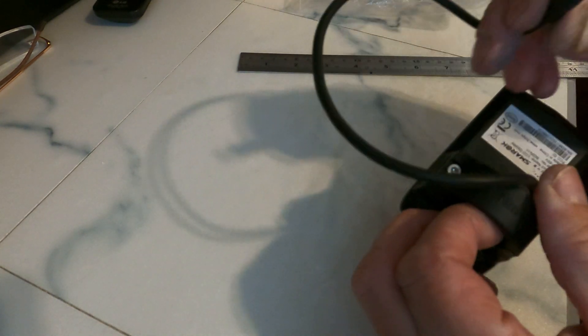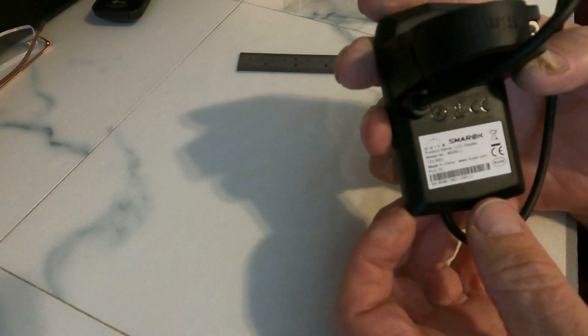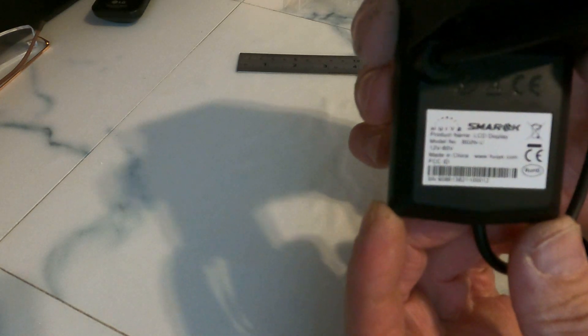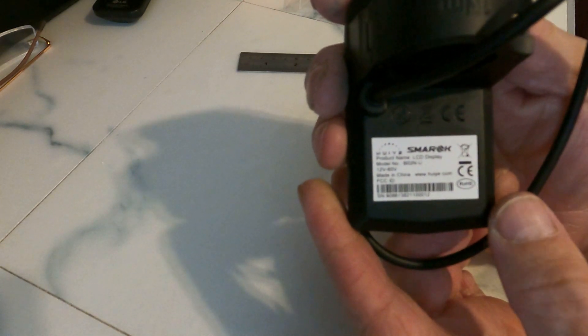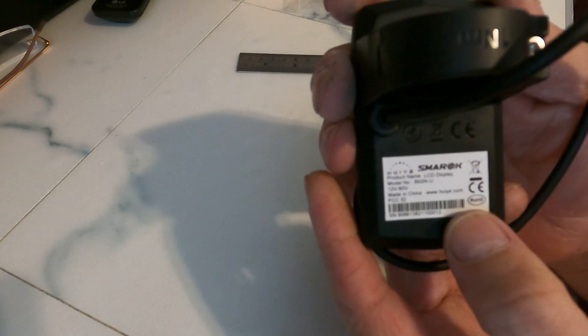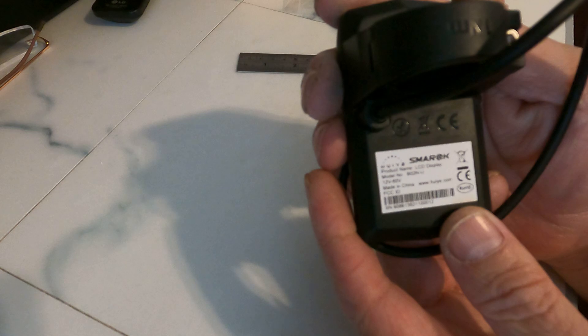I bought it for Bofang but I've never seen one on a bike before, so let's just hope it works when I come to connect it. On the label you can read it: it's called a Smart Product LCD Display, model number BO2N-U, 12 volt to 60 volt. It's got the website of the maker on there — www.huie.com.